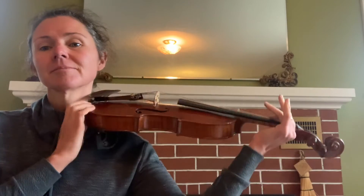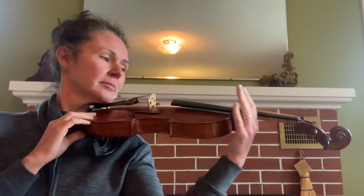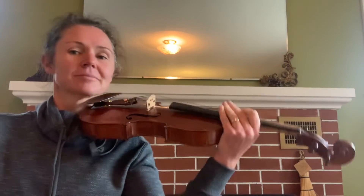Button. Shoulder. Head. Hand. Now you try.